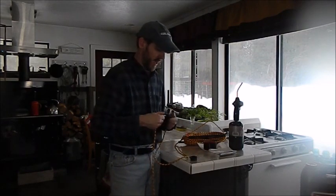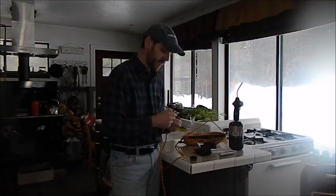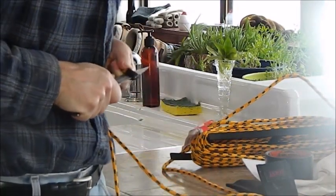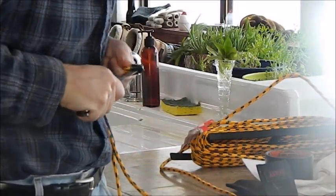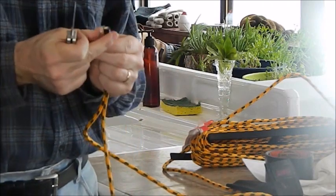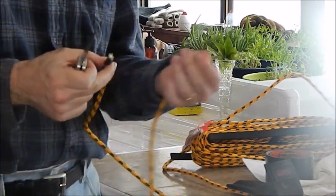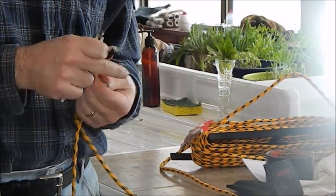I'm using my good old bladed knife here and I'm cutting away from myself because I don't want that knife to stick in me. And there we go. I just want to cut through the duct tape. It's a little bit harder to cut through with that duct tape, but it's worth it to keep it together.